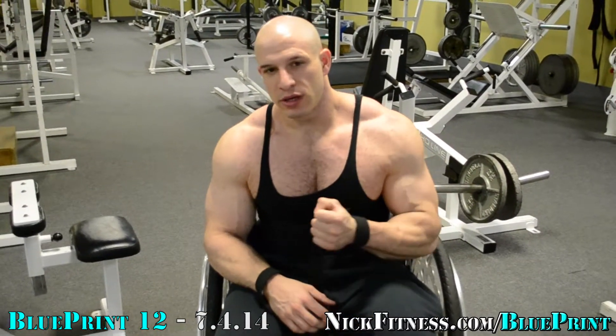Tonight I'm training back and it's July 4th, so we're going to do a bunch of different back exercises. I don't know how many yet, but probably around the 16 to 18, maybe 20 range, just depends on how I feel.